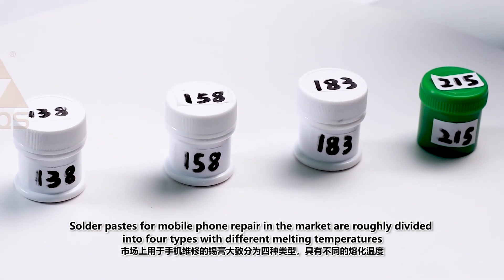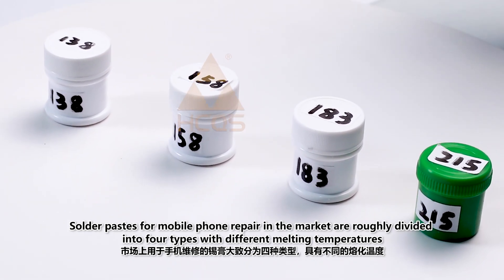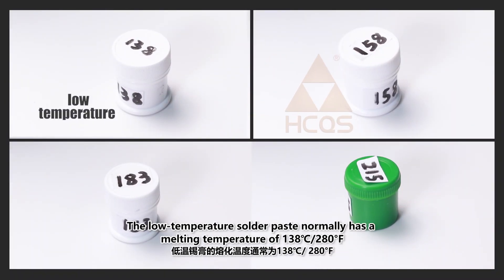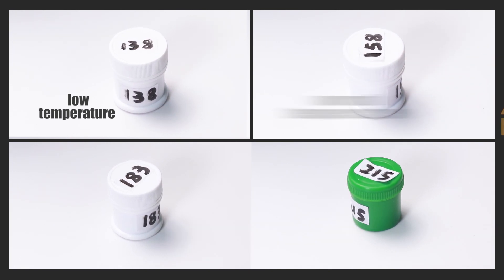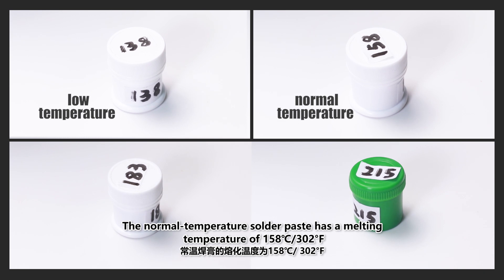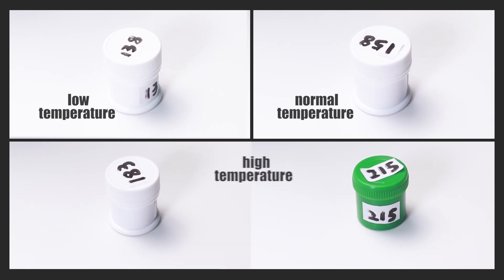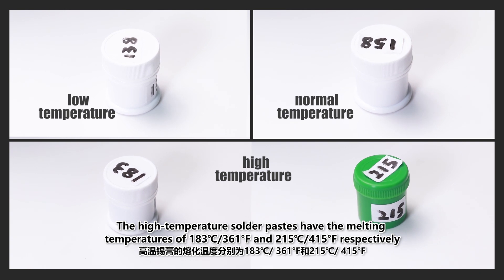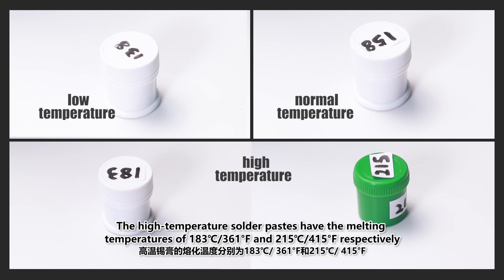Solder pastes for mobile phone repair in the market are roughly divided into four types with different melting temperatures. The low-temperature solder paste normally has a melting temperature of 138°C. The normal-temperature solder paste has a melting temperature of 158°C. The high-temperature solder pastes have melting temperatures of 183°C and 215°C.